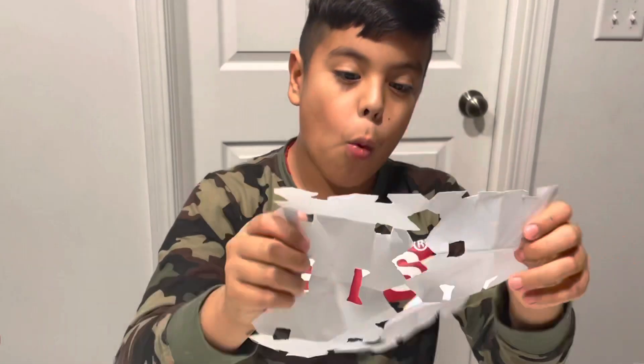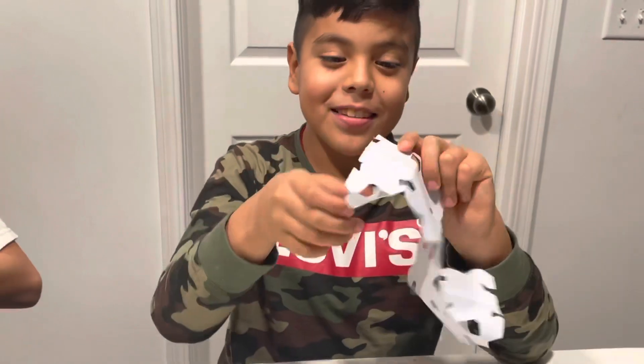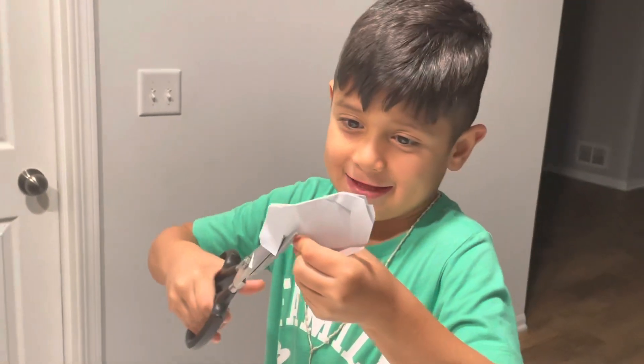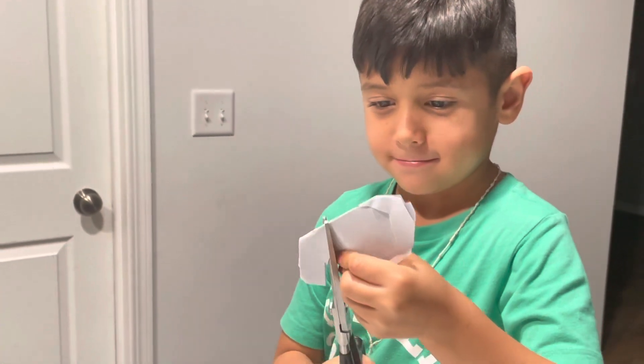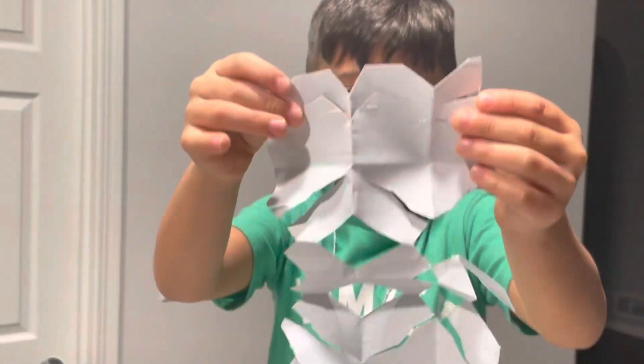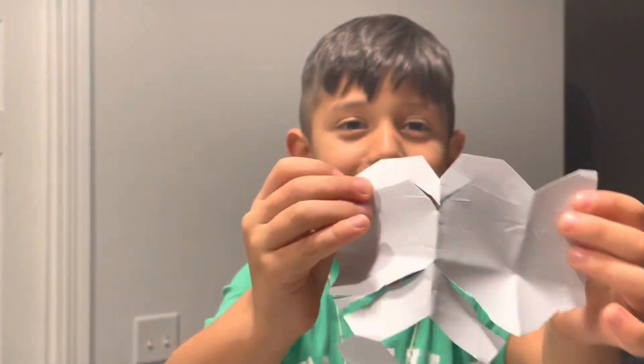Check it out — whoa! This looks awesome! I'm almost done. Check it out, guys. I made a dragon of scissors. Dragon snowflake.